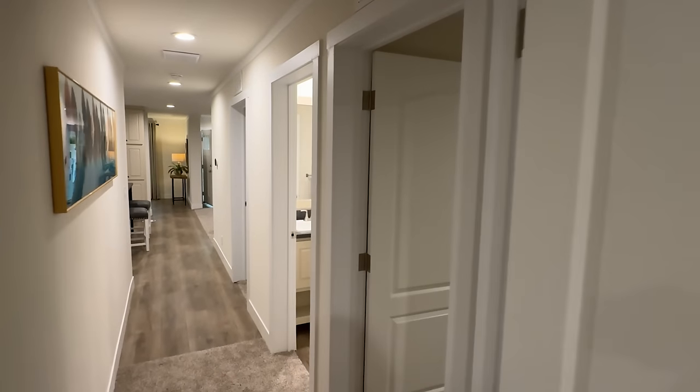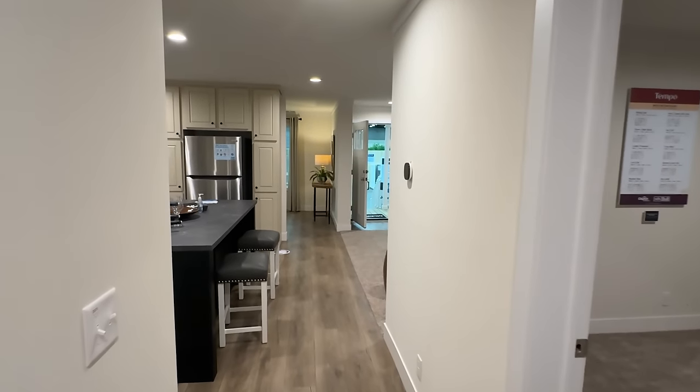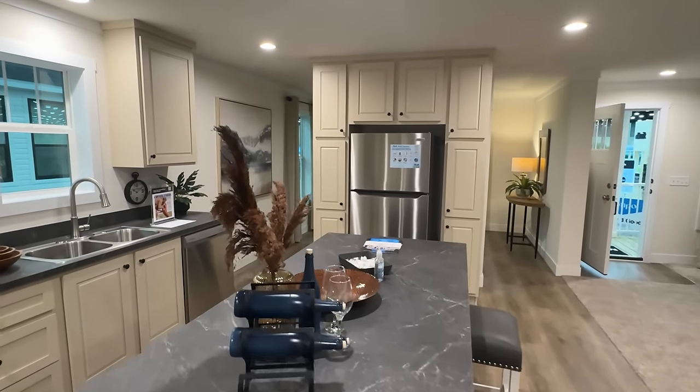If you're getting more information on this house, consider dropping a like if you haven't already. Don't forget to subscribe if you enjoy these types of tours, and if you would share this video, that would help me out a lot — I'd appreciate that so much. Thank you.